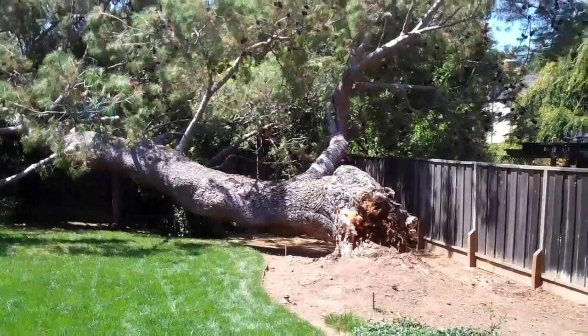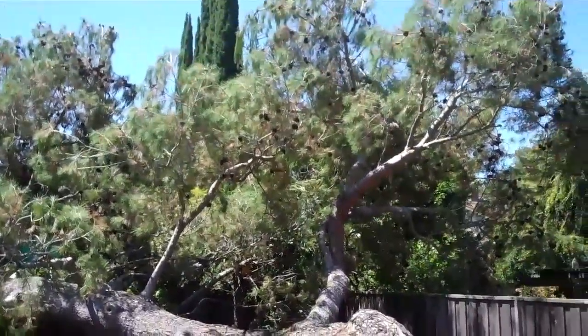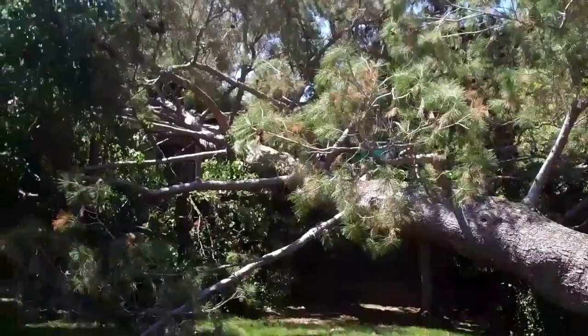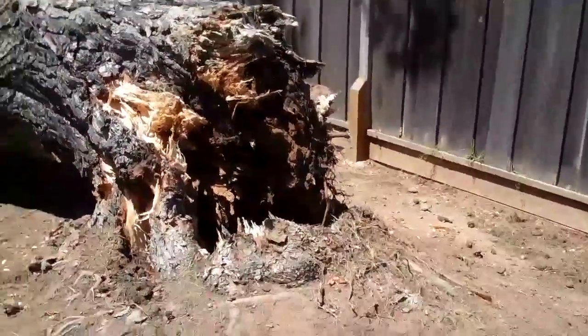There's one you don't see too often. The tree broke right at the base. Foliage on the tree looks pretty good — it's pretty full all the way around. It hit the neighbor's house pretty solid. Let's take a look at the base of this tree.